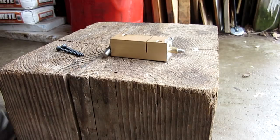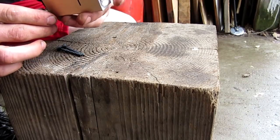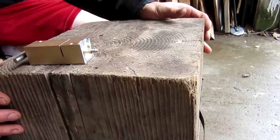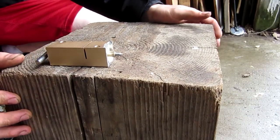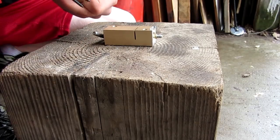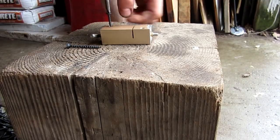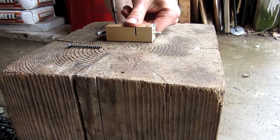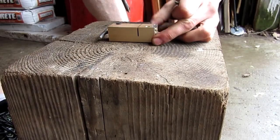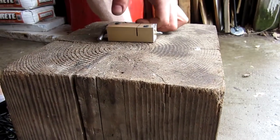There's the wooden block that I'm gonna be mounting it to — nice, big, sturdy wooden block. If you were to mount this to a door frame it would probably work as well, but I wouldn't mount it to anything small, or else the kickback could probably move like a 2x4. So we're gonna go ahead and mount it right in the middle of this block, using the two screws they provide, and they should be plenty strong.